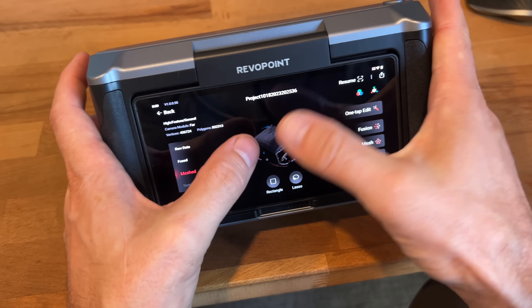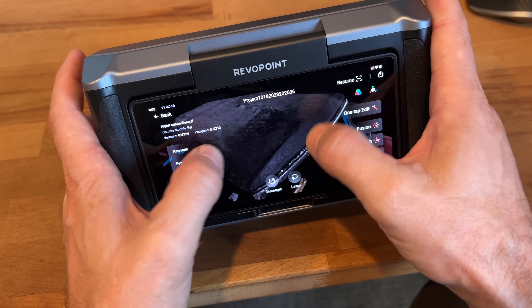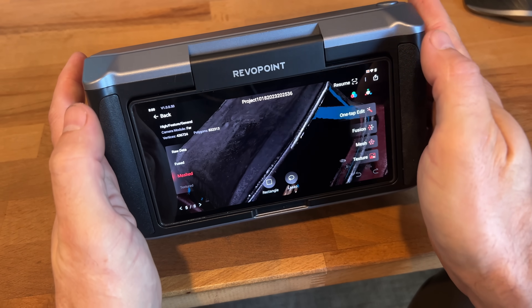I asked some of my viewers what they wanted to know about it, and the most common answer was: is it better than the Einstar? Let's find out.